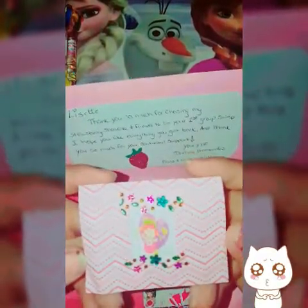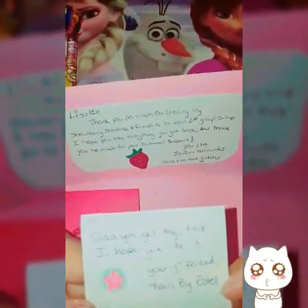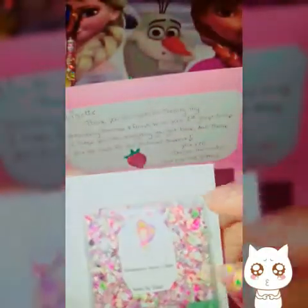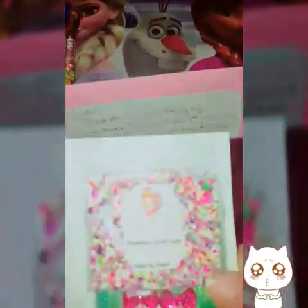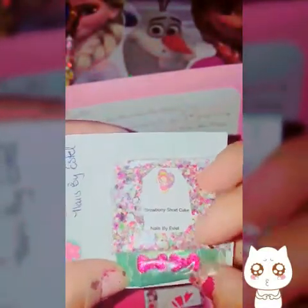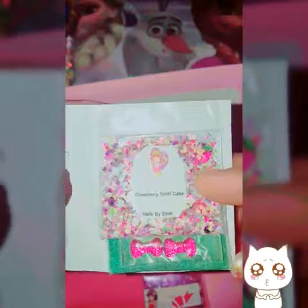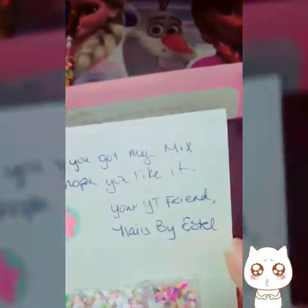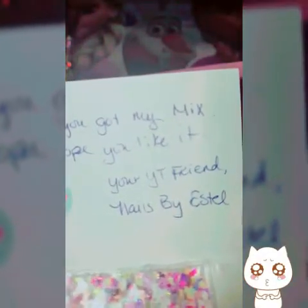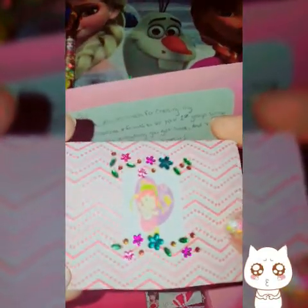Look at this, how gorgeous is that — they did little rhinestones! It says: 'Hi, glad you got my mix, I hope you like it. Your YouTube friend, Nails by Estelle.' She chose strawberry shortcake — that is a beautiful mix! She put some little bows and her green glitter is like a sandy glitter. It's gorgeous — it all matches! Thank you, Estelle, I really appreciate that. If you guys are not subscribed, here's her name: Nails by Estelle — please go show some love and support. I just love your presentation, it's so beautiful!